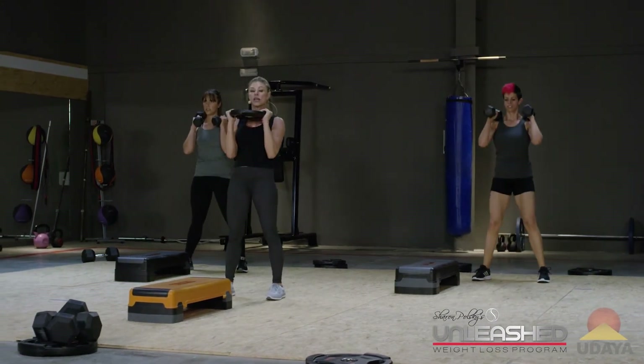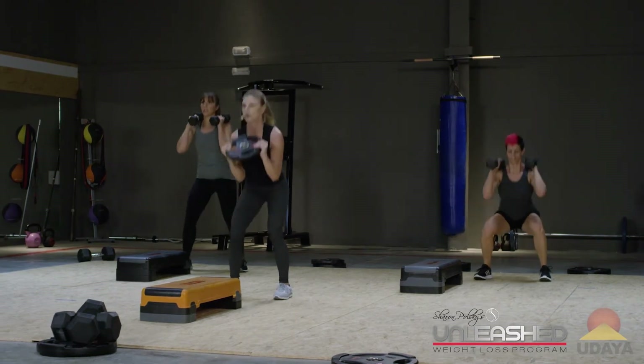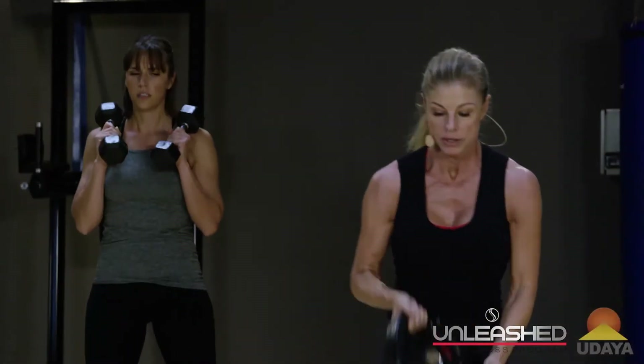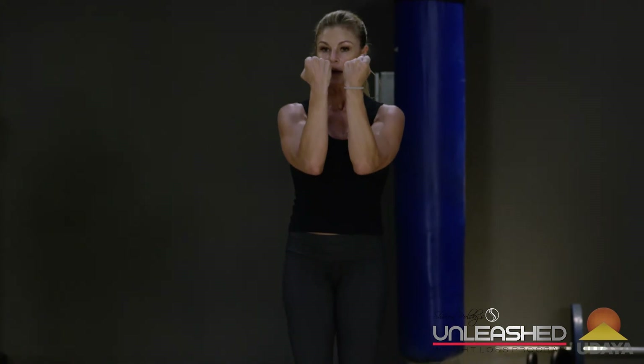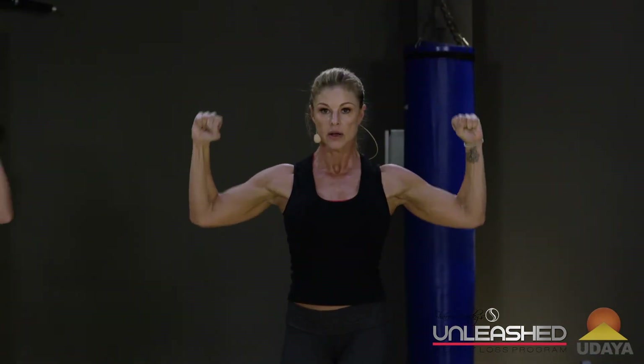I want you to sit back in your heels. Stand all the way up. Give me two more. Last one. Now grab your two weights. Hands are in front. Out, up, down, and in. Up, down, and in.